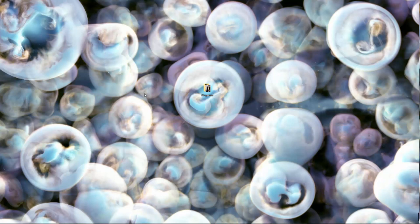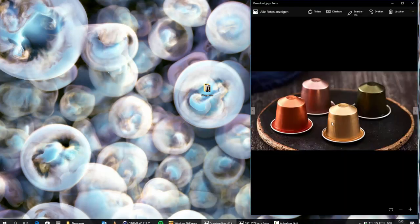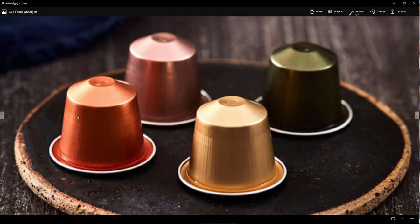Hello and welcome everybody to this Octane tutorial. I have created this little Nespresso capsule and we will try to make it really look great and realistic. I found a shot on the internet and I think the material on this thing is kind of interesting because it looks a little bit metal-ish and also has a plastic finish when we look at these reflections.